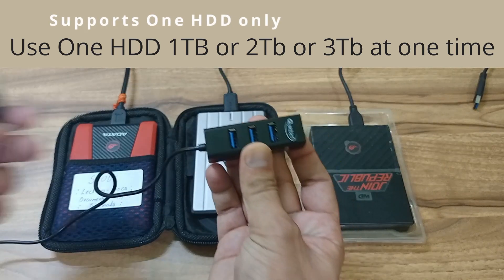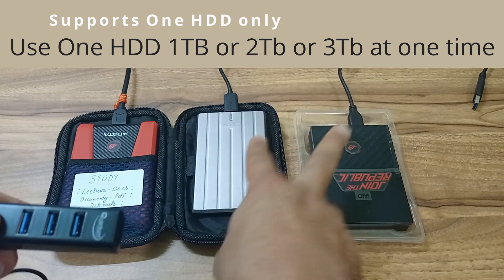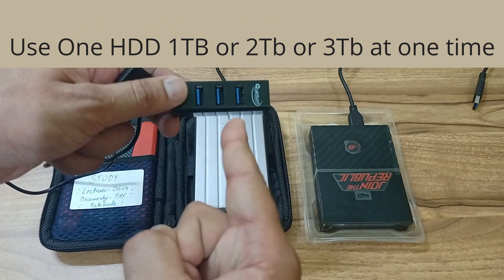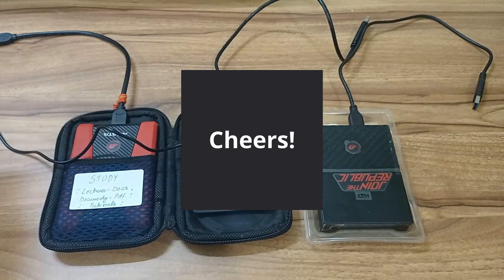If you want a port where you can use multiple external hard drives, then the recommended product is Portonix — it is linked below in the description. If you haven't subscribed to the channel, you should subscribe. And let's go back to our product.